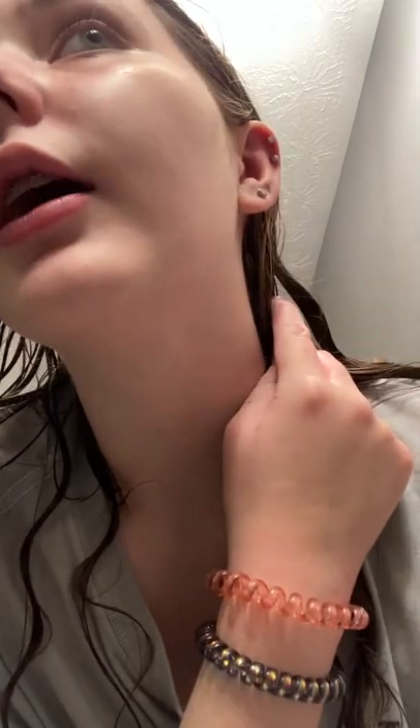Hey guys, I'm gonna be piercing my lobe today — my third one. I'm gonna be re-piercing it because I wanted a different spot; I didn't like the spot. I'm sorry you have to hear me wash my hands again, but I really have to.